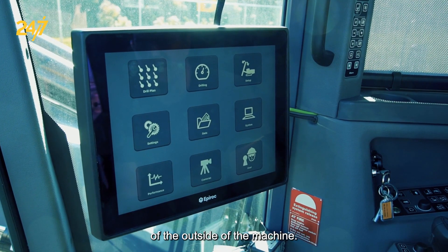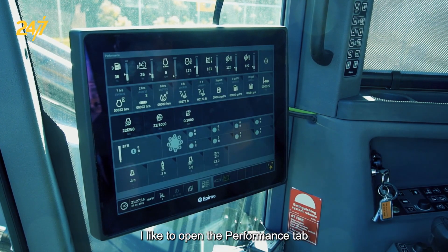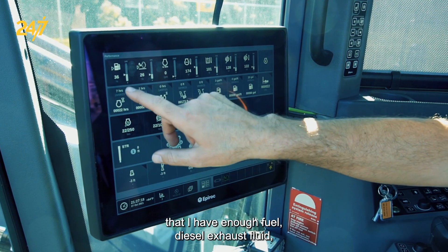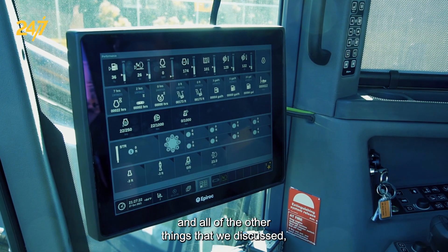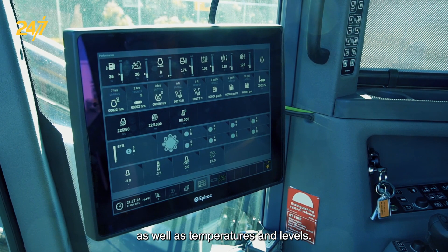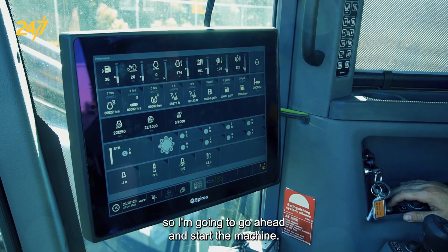Now that we've finished our walk around the outside of the machine, it's time to start the engine. Before I do that, I like to open the performance tab and check to make sure that I have enough fuel, diesel exhaust fluid, and all the other things we discussed, as well as temperatures and levels. Everything looks good here and I don't have any fault indicators, so I'm going to go ahead and start the machine.